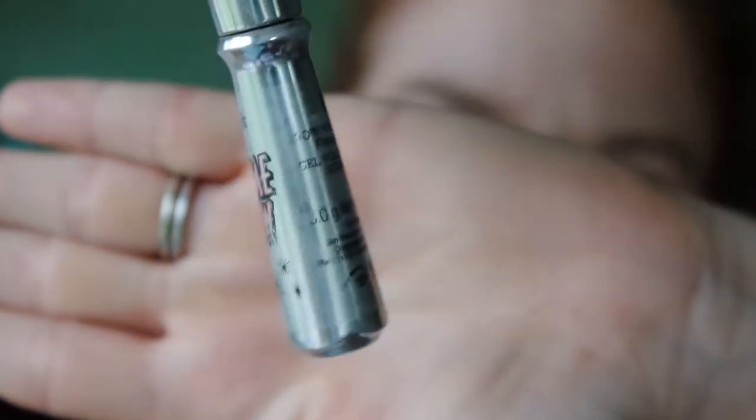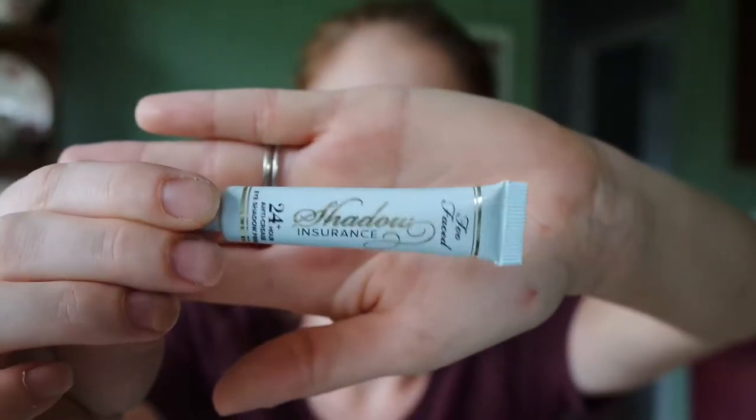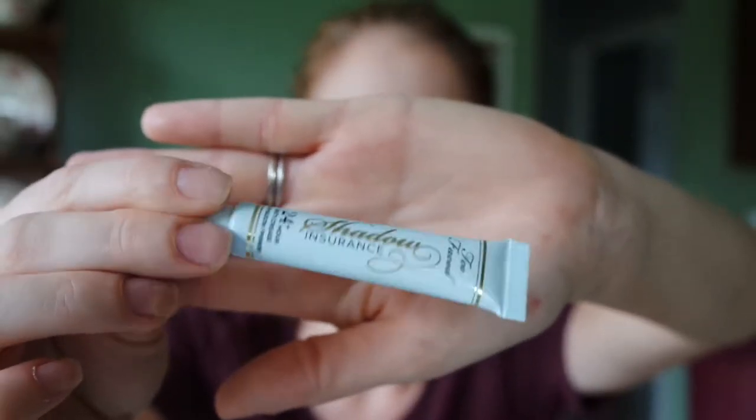I use the Gimme Brow brow mascara in shade one, and I love this stuff — I think it's a game changer for the eyebrow world. Lately I've been using this Too Faced eyeshadow primer. I think it works really nicely; my eyeshadow stayed on for so long. I just put it all over my eyelid.